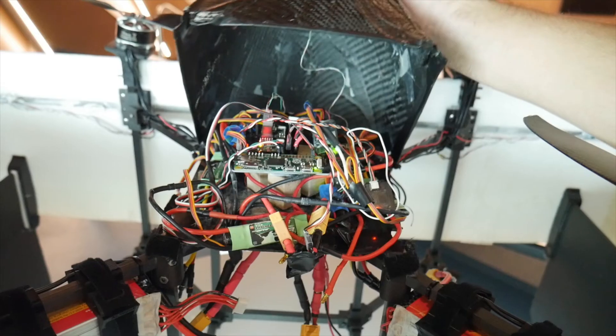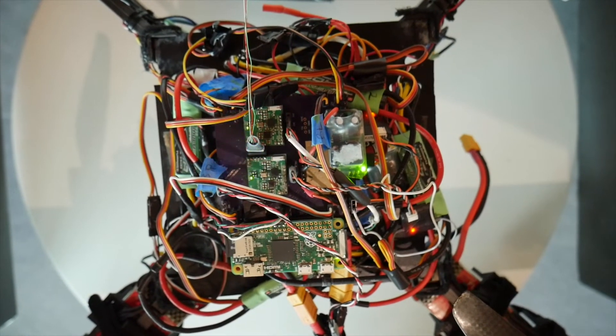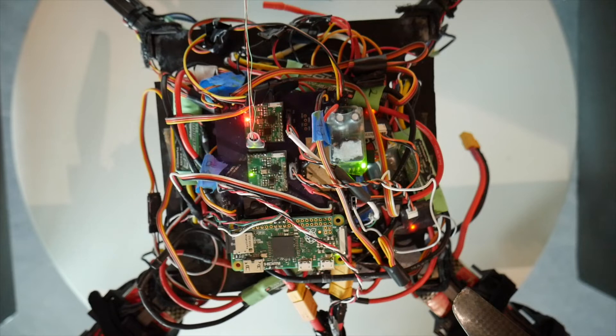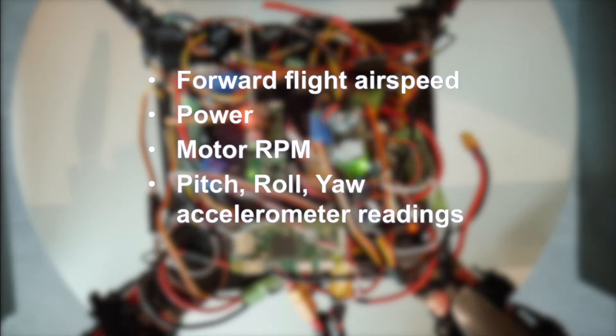Underneath the nose cone is where the flight data recorder is stored — and yes, it is very messy. This vehicle uses two custom Alka boards for flight control: one that controls the vehicle, and another that acts as a middleman between the data collected and the Raspberry Pi, where the data is then stored on an SD card. This vehicle can collect many different types of data, primarily airspeed, power, motor RPM, all of the body angles, and pilot inputs.